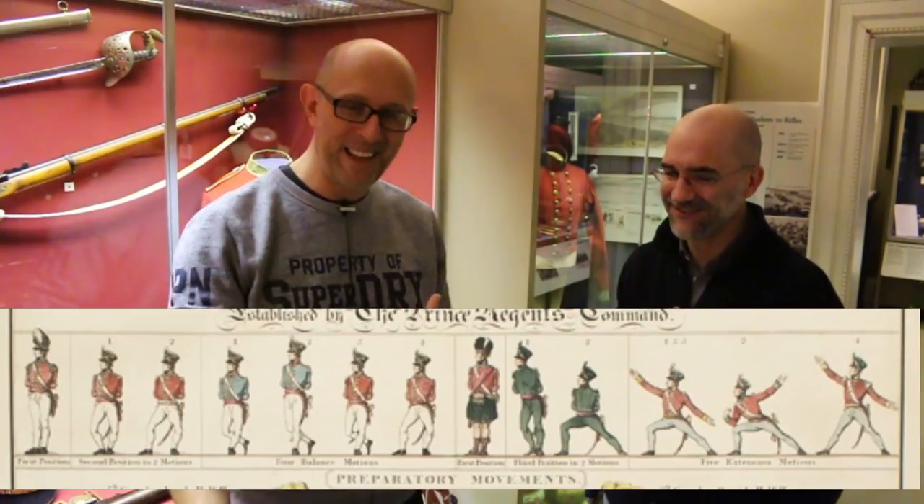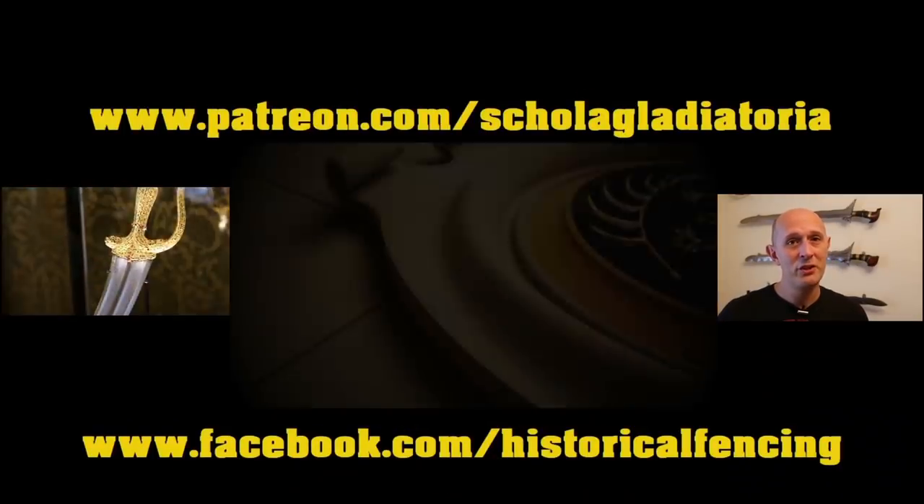We'll wrap up there — the link to Wait's manual is below. We'll definitely continue talking about extension motions, pronation, and supination. I'm going to go back to Wait's manual and read it again with fresh eyes, knowing more about the other sources now. I think Wait is not showing what's normal — he's showing a particular system of his own devising, and I'm starting to get a better idea of what he was trying to explain. Thanks to Jim for joining, and thanks for watching — please subscribe. We have extra videos on Patreon and you can follow us on Facebook.